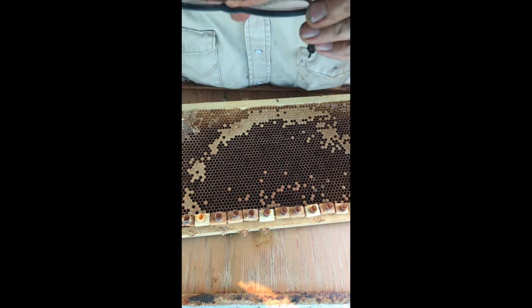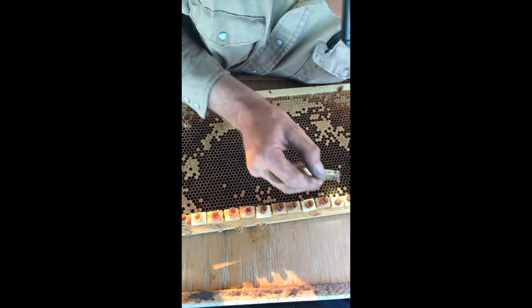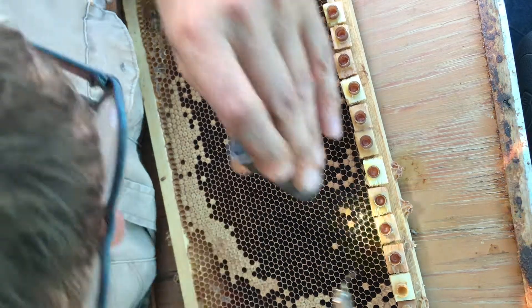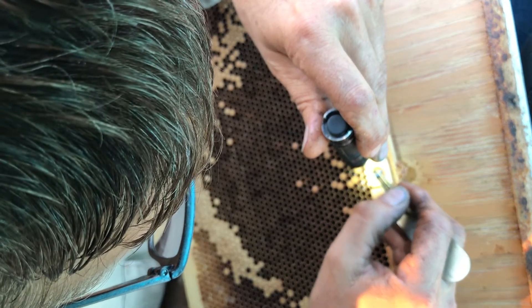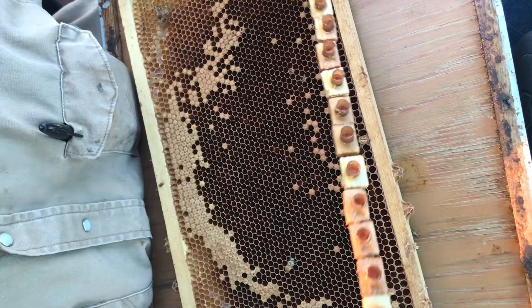Alright, here we go. Three little new bees — aren't they cute. Pardon me, bees, while I graft around you. Two more coming out and another one over here. That bee just landed on the honey and is after the honey instead of me — thank goodness. Okay, I got it.